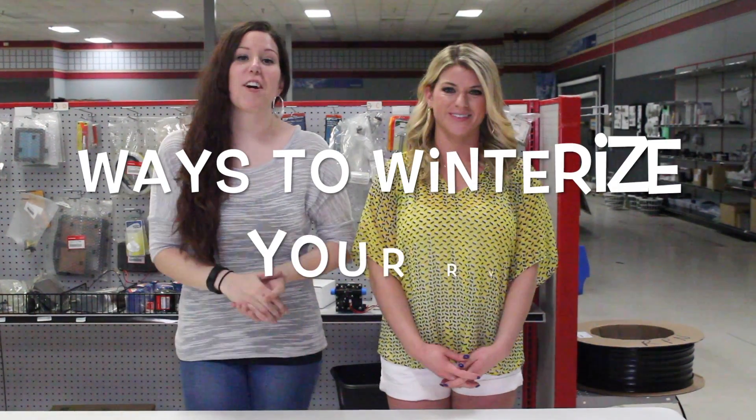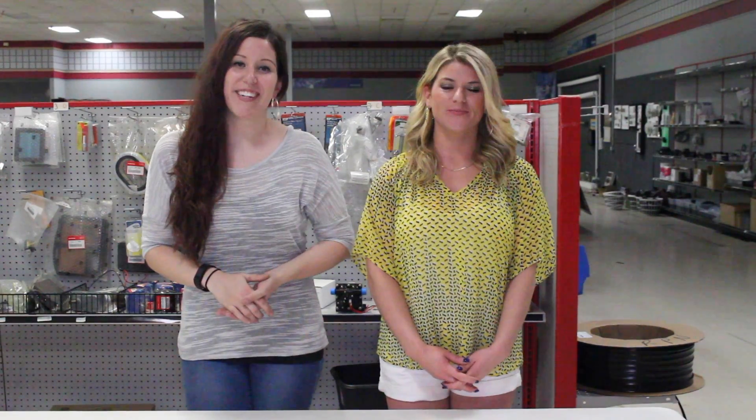Hi guys, I'm Allie and I'm Abby with RV Parts Nation. After a long season of enjoying your RV, you need to make sure to get it ready for the winter. Today we're going to talk about ways to winterize your RV.